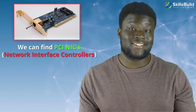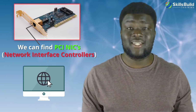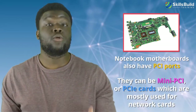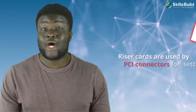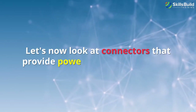In the past, PCI ports were used for all types of hardware. For example, PCI NICs — Network Interface Controllers — give computers the ability to connect to a network. Notebook motherboards also have PCI ports; they can be mini PCI or PCIe cards, which are mostly used for network cards. Connection ports can also be expanded with SATA or USB expansion cards. Riser cards are used by PCI connectors for setting expansion cards horizontally when they are too big to fit vertically into a computer.